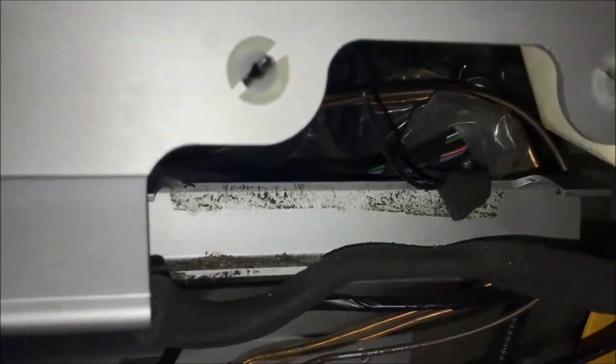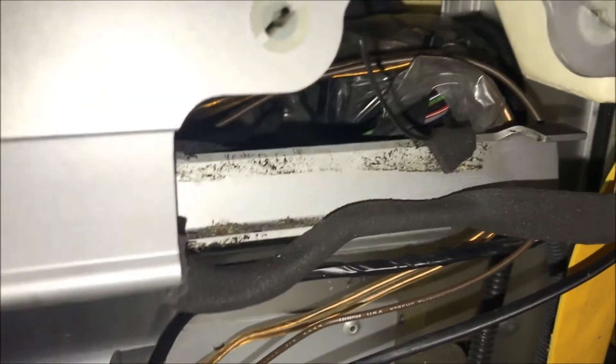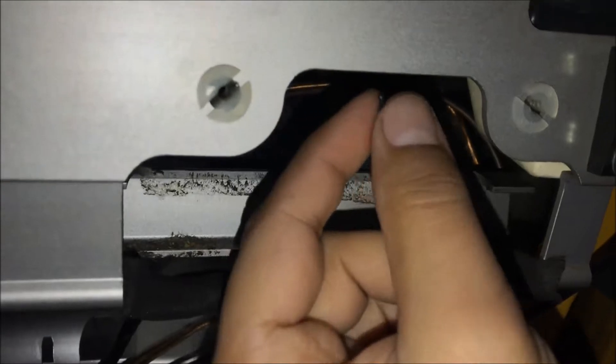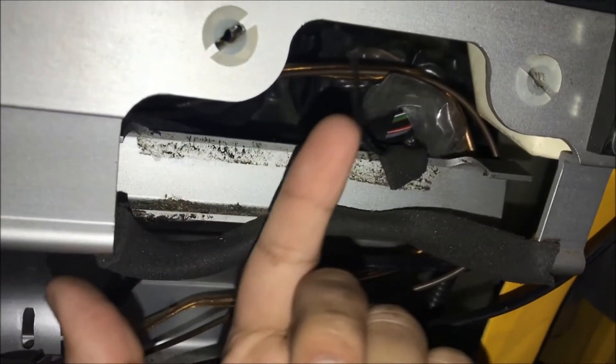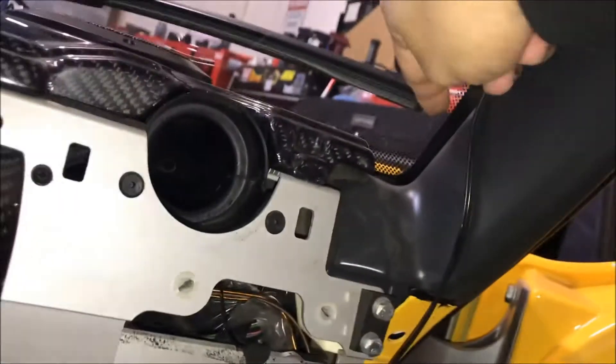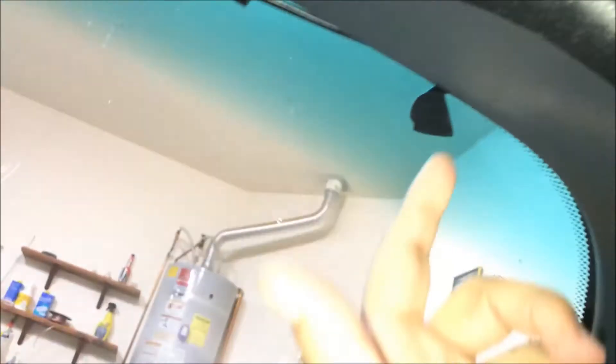Just any regular wire will do — strand wire or solid core wire. Basically you're attaching this and making it longer. What you want to do with that is route it out your windshield, somewhere around here or alongside your windshield up here. That will give you the best reception.